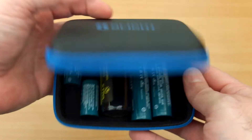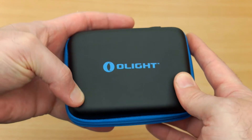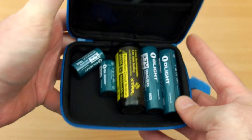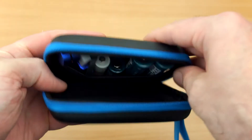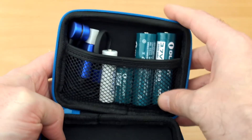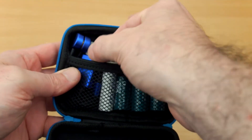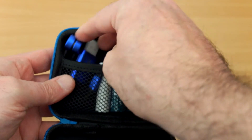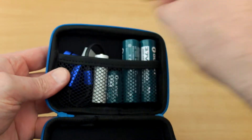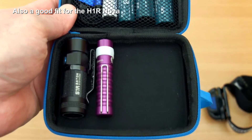Putting batteries in is no problem at all — it managed to fit a 26650. It does depend on what you put into the top mesh compartment as well. I've put some batteries in the top to keep them from moving around, and I've also got the magnetic compact charger in there. It's nice to keep everything in a case so you can access the batteries and a small charger easily.